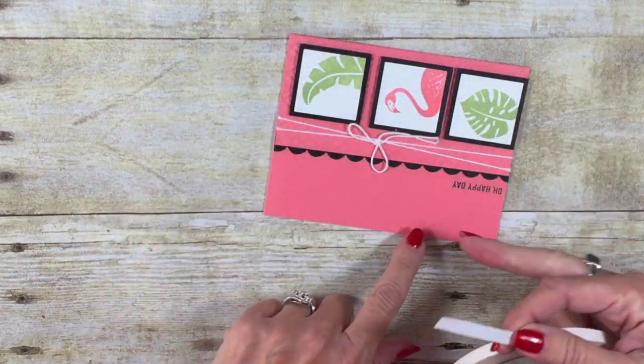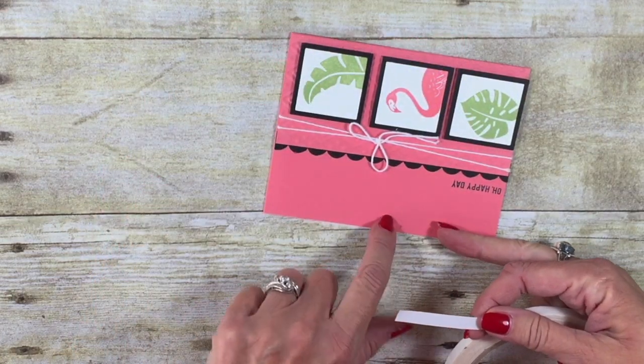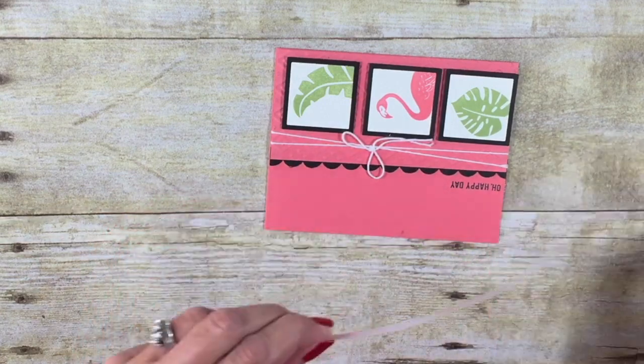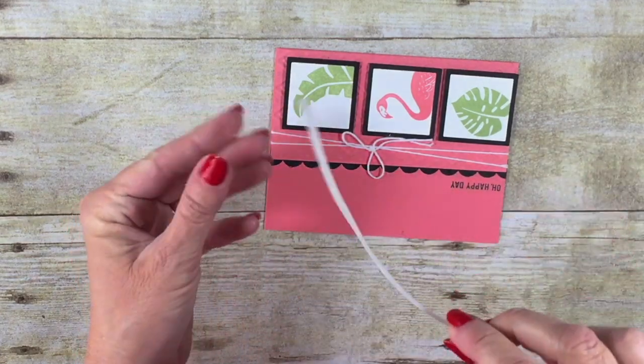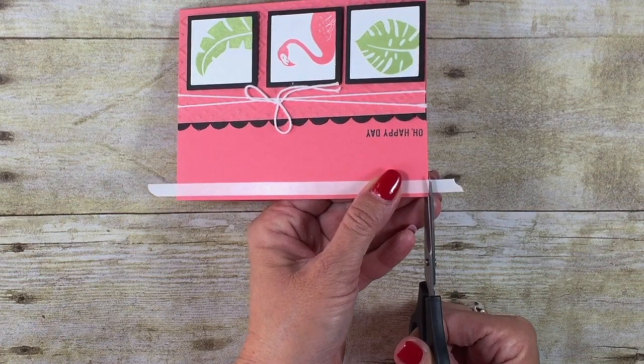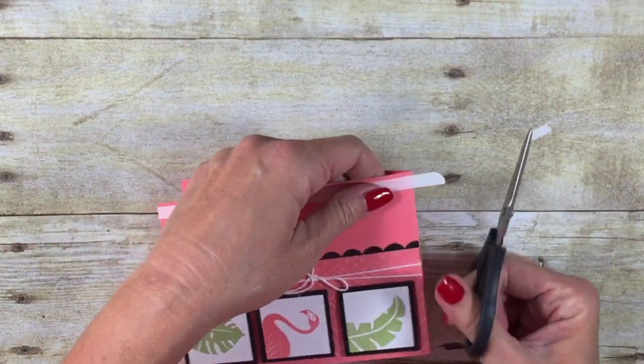It just couldn't be any simpler. I had a little goober right here, and I thought, let's just cover it up with some glitter. So I'm going to take the Tear and Tape, cut it a little bit longer than my actual card, cover up my little goober, and then trim off the excess on the ends.